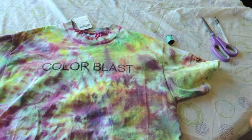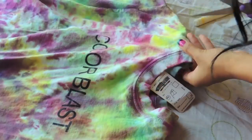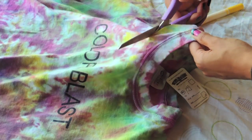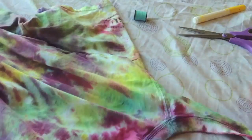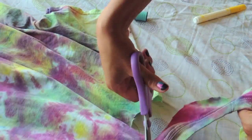Cut off about a two-inch collar. I'm going to cut the front side first. Don't worry about the jagged edges — you can always go back and fix them later.